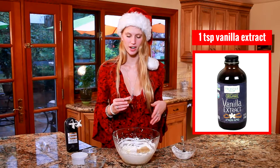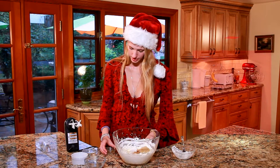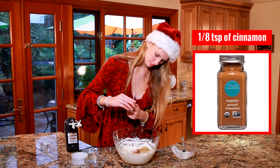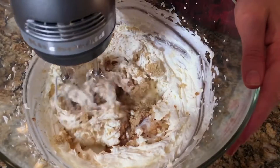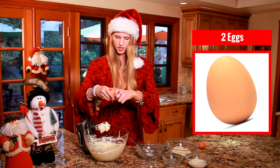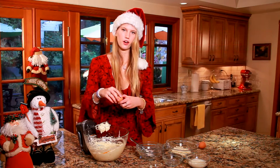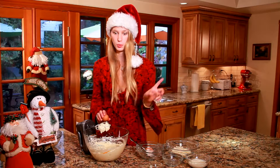Next I'm going to add in my vanilla extract — one teaspoon — as well as an eighth of a teaspoon of cinnamon, and now I'm just going to beat it all together once again. Next I'm going to add in my eggs; today I just have two eggs. Whenever I crack eggs I always try to look skilled at doing this, and sometimes it works and sometimes it really doesn't.